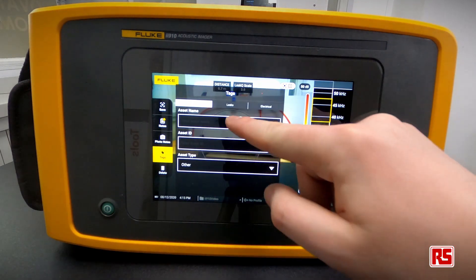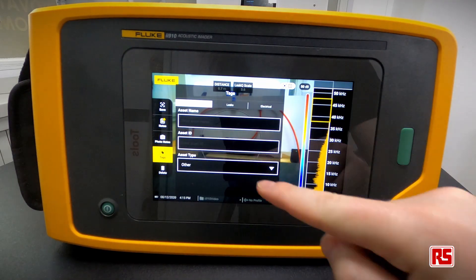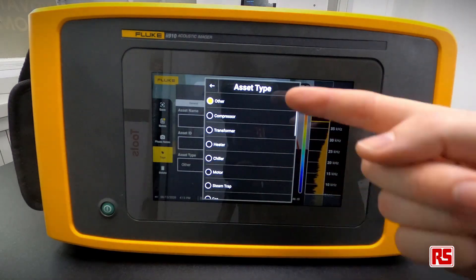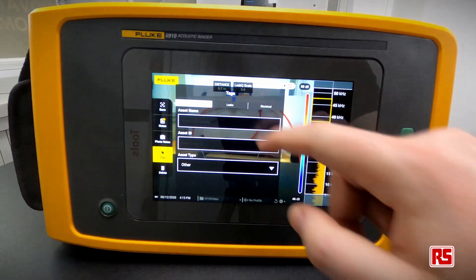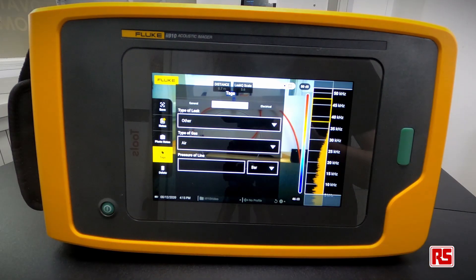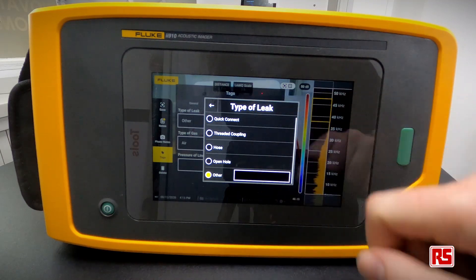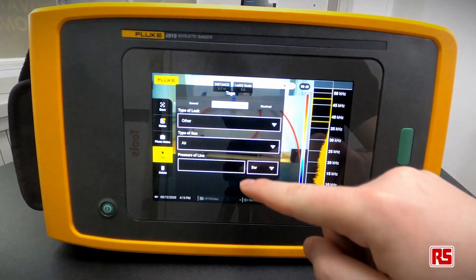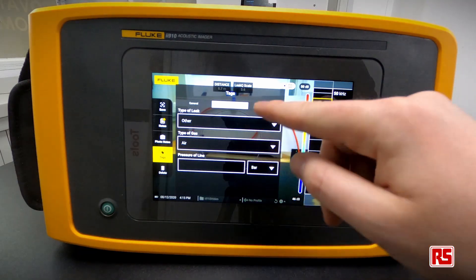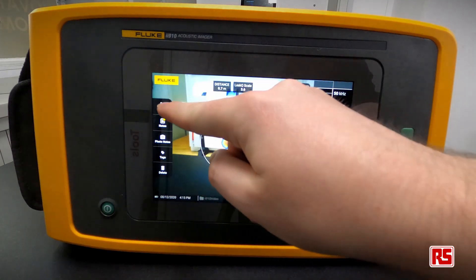We can also add tags such as the asset name, asset ID, or part number. Under the leak tab we can select the type of leak — for example, a quick connect, a threaded coupler, or an open hose — which allows for a more accurate calculation in the report. We can also choose the type of gas and the pressure in the line in bar. For electrical scenarios there are additional operating conditions to tweak. Press save to store everything to internal memory.